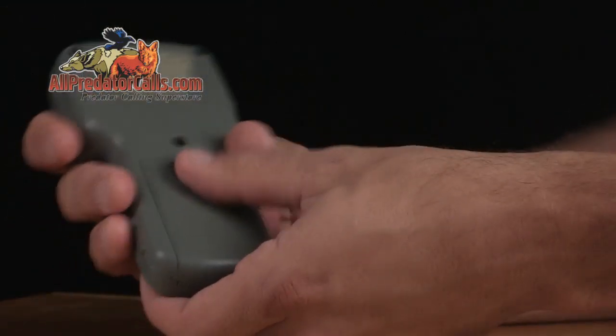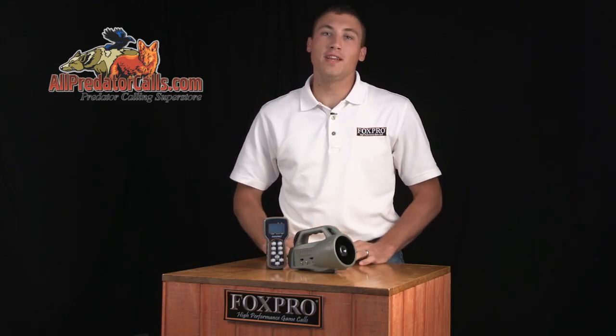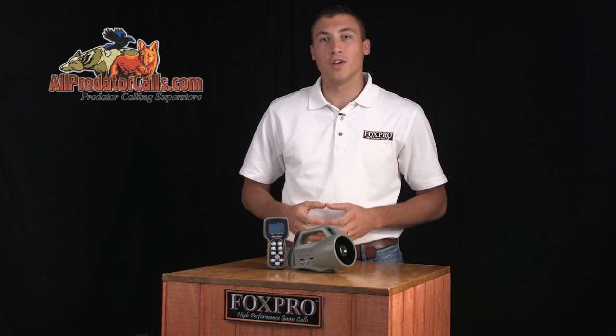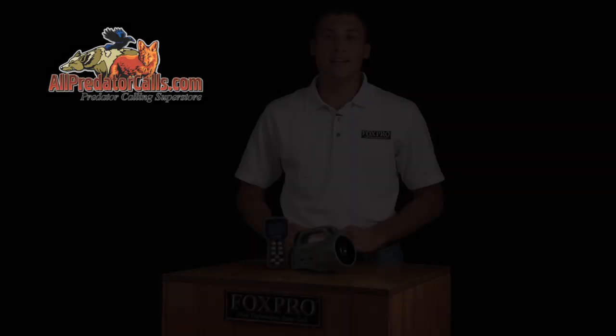The TX-9 operates off of a single 9-volt battery. The Wildfire is backed with a three-year limited warranty and FoxPro's unmatched customer support. As with all FoxPro high-performance game calls, the Wildfire is proudly made in the USA.